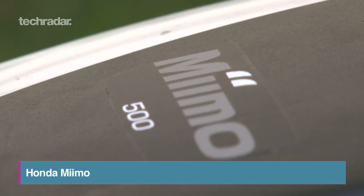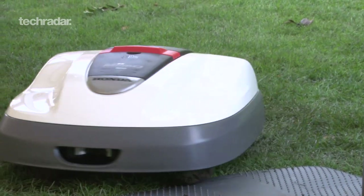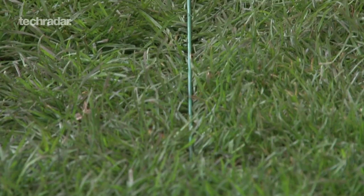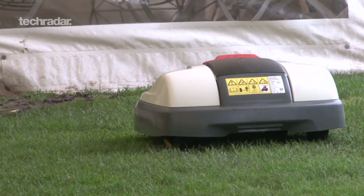This guy is Mimo, Honda's robot that cuts your lawn for you. It's got five sensors that stop it bumping into things like chairs and people, and you can make sure it doesn't destroy the begonias by laying down a boundary wire. Mimo detects tiny electrical signals from the wire and knows not to go beyond it.